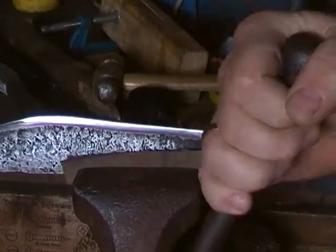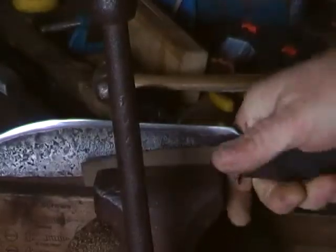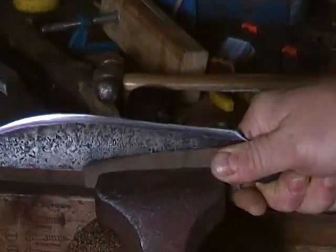I have to tighten this down quite a lot, otherwise it just slides down the vice.